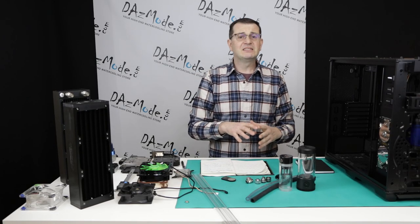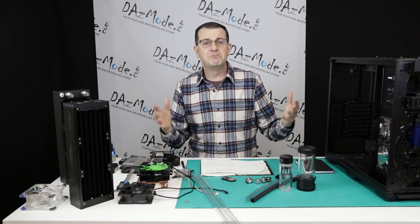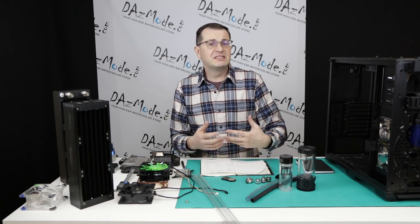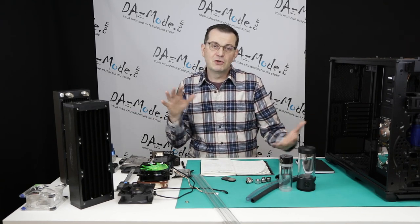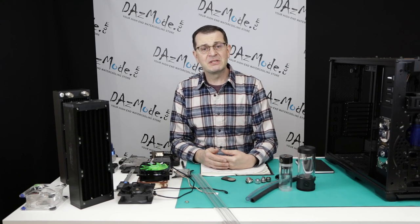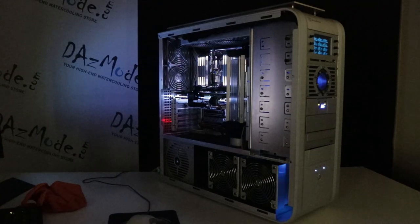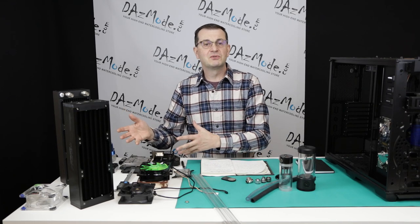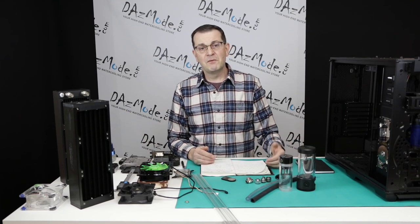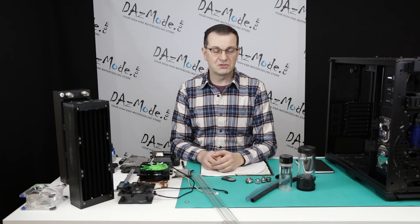Another important thing to keep in mind: the journey toward minimizing your delta is very easy in the beginning. You get multiple degree improvements by adding bigger radiators or faster fans, but the closer you get to room temperature, the more difficult it becomes. At a certain point you plateau — it doesn't matter what you do, you've reached the maximum from additional components. This actually allows you to overdo things a little on one side and slack on the other, giving flexibility in how your system looks.